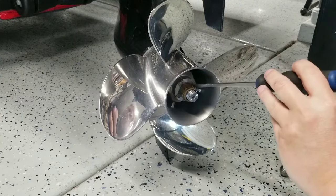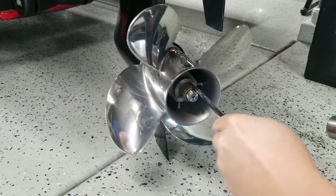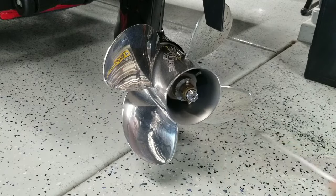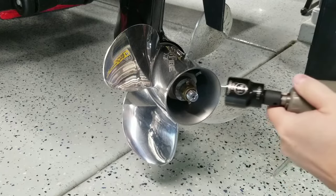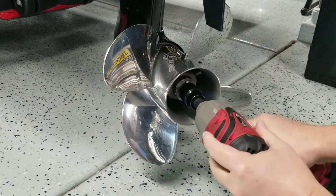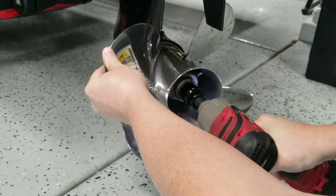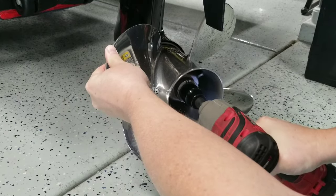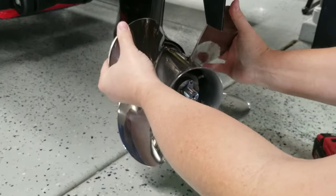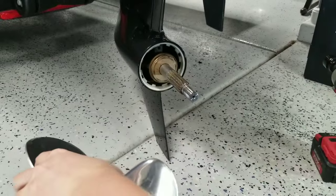Okay, here we go flattening the washer. Take our flathead screwdriver — it should be a chisel, but hey, universal tools. We're going to tap this kind of flat. There we go, just tap flat. We're going to take our 1-and-1/16th socket — this is not an impact, shame on me, but it's the only 1-and-1/16th I have. Put our impact on here. Got our brass nut off. We're going to grab the washer, grab our prop, and there we go — prop's off.